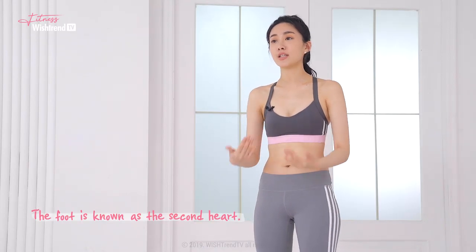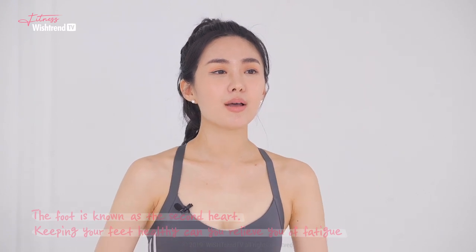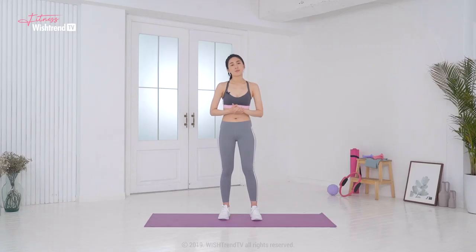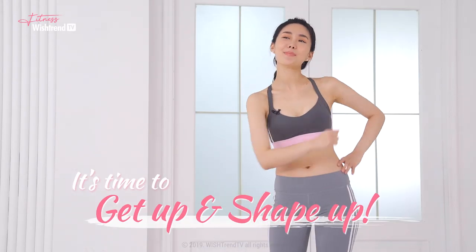The foot is known as the second heart. Keeping your feet healthy can relieve your fatigue because the muscles in your feet are connected to the areas all over your body. Build smooth ankle lines and stretch out the feet to kick off the stress. But before that, please don't forget to like and subscribe. It's time to get up and shape up.